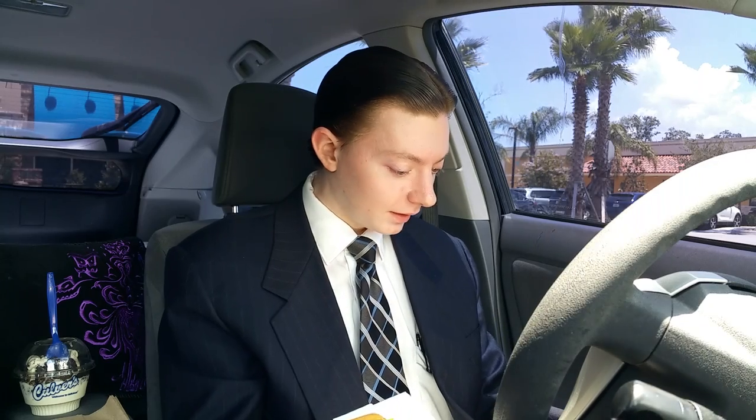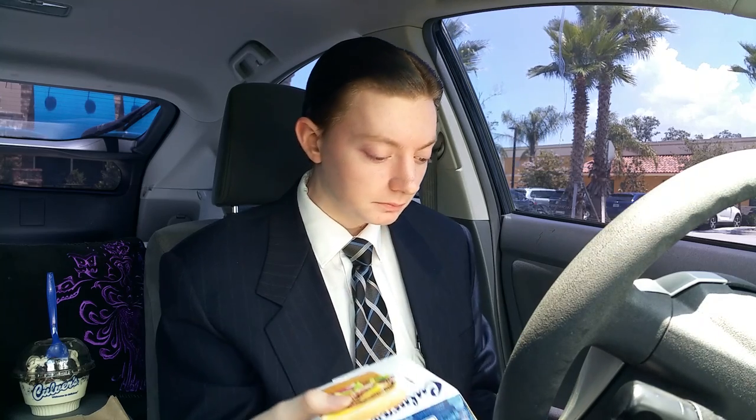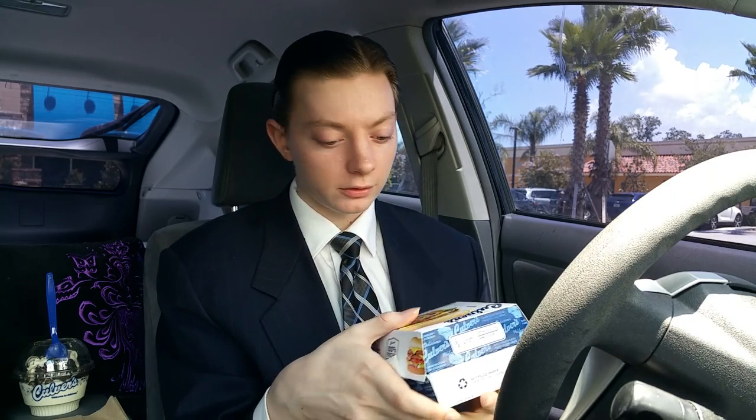I got my trusty notebook here. This burger comes with two patties of Midwest raised beef, two strips of bacon, Wisconsin cheese — not that Michigan cheese — lettuce, tomato, onions, pickles, on their famous buttered toasted bun. And that's what Culver's really likes to brag about with their burgers — the butter burgers.